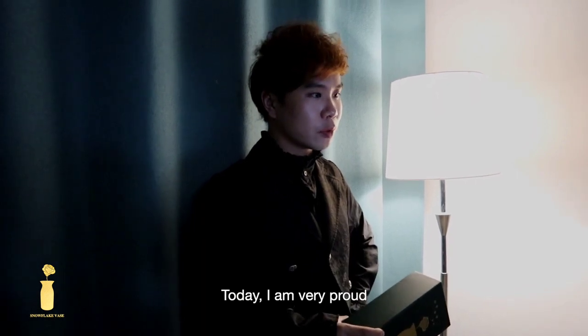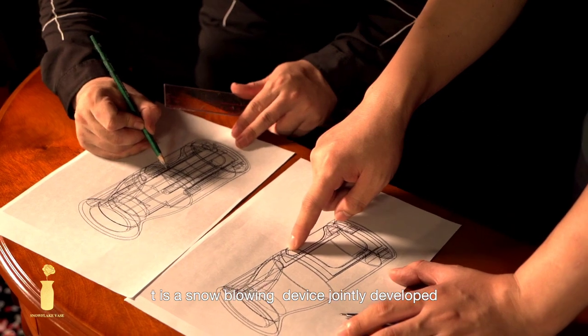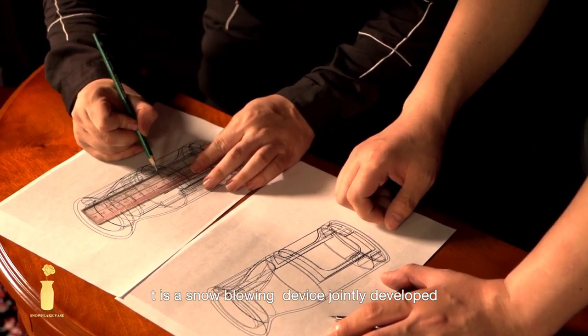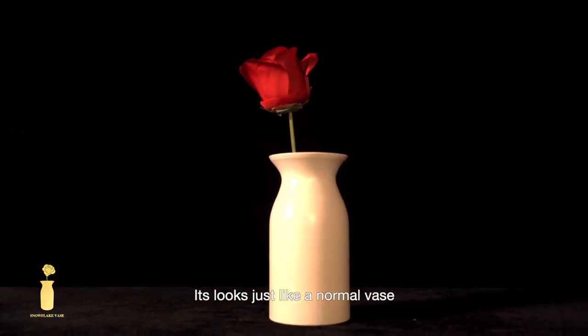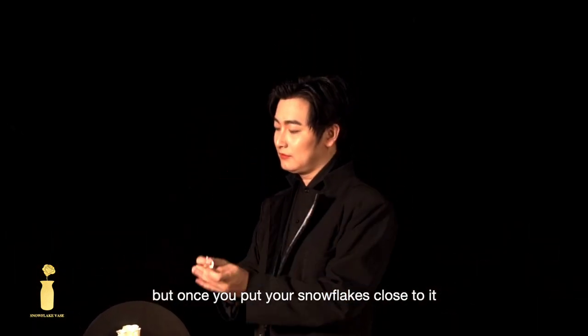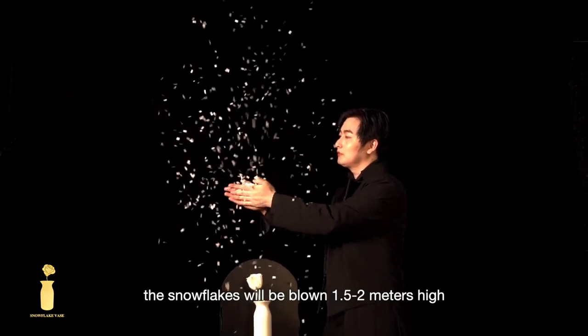Today, I am very proud to recommend this Snowflake Vase. It is a snow blowing device jointly developed by my great friend Leno and N2G. It looks just like a normal vase, but once you put your snowflake close to it, the snowflake will be blown 1.5 to 2 meters high.